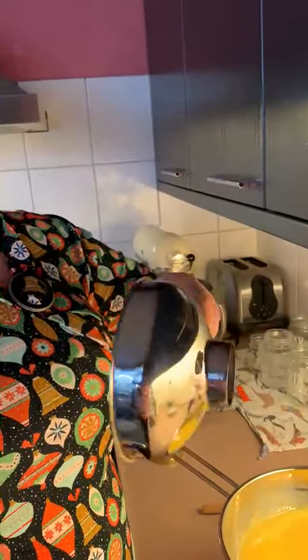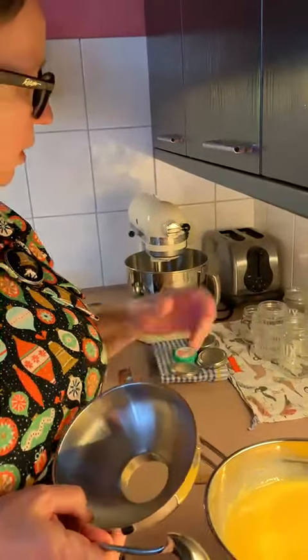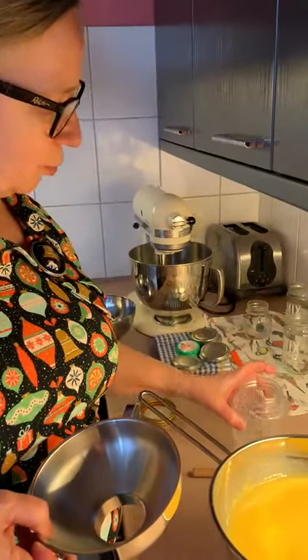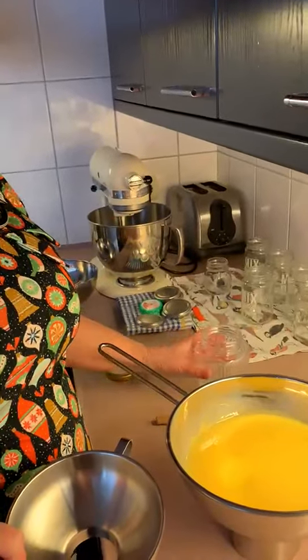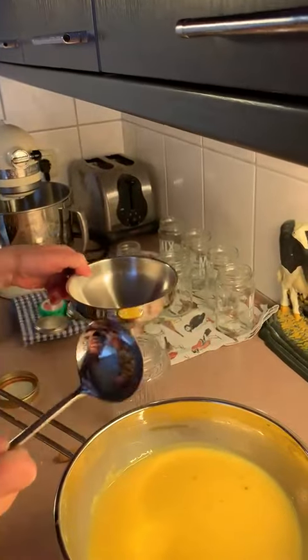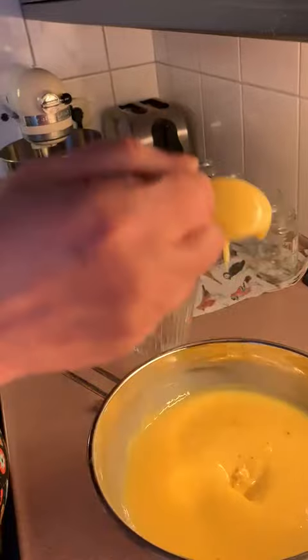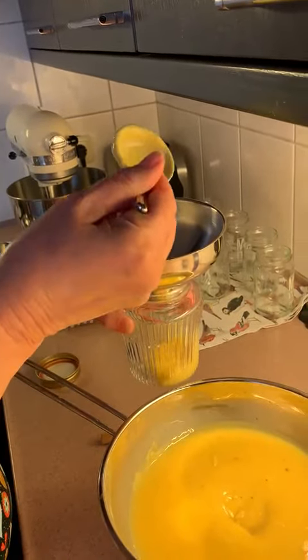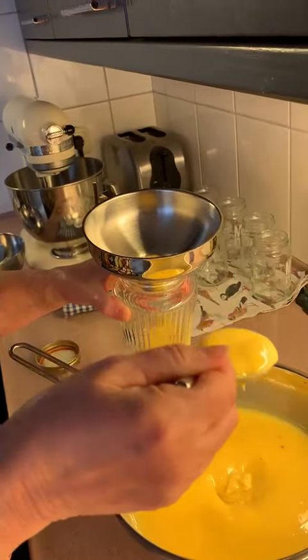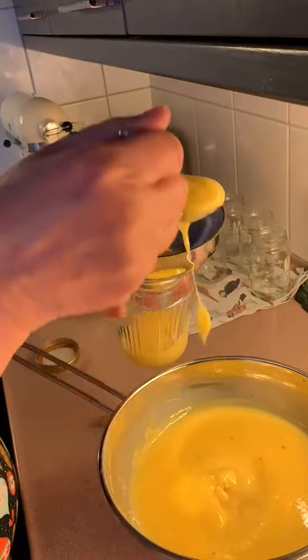I have this lovely contraption for my jam making, but it's also very handy when you want to pour your advocaat into your pots. This is my pot. It's the biggest one — it's for the family. And when you have very steady hands, you can maybe not use the funnel and put it directly into your pots.